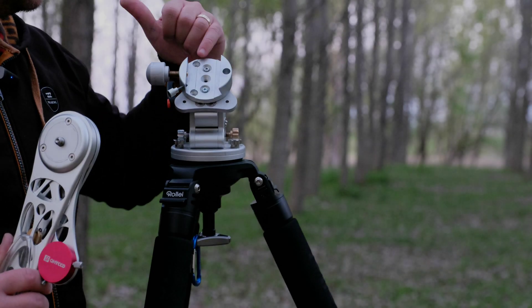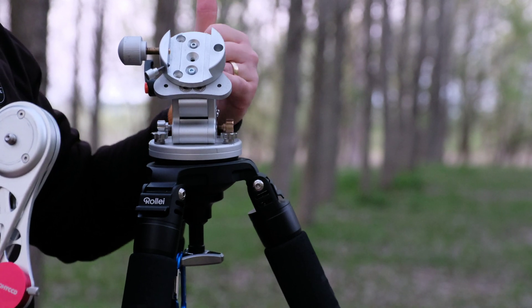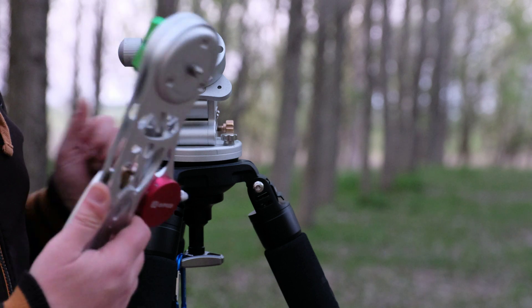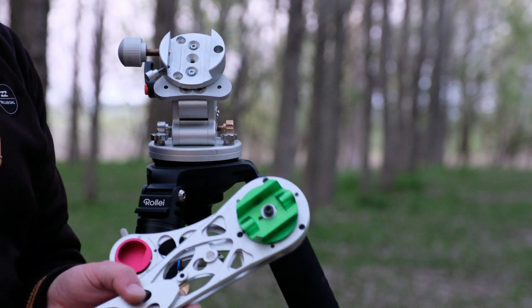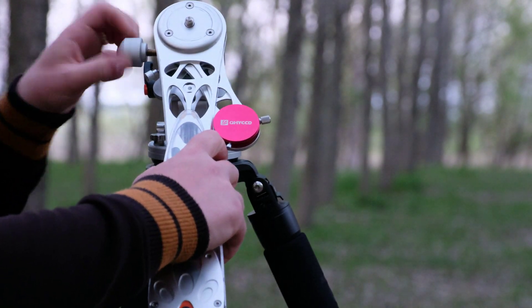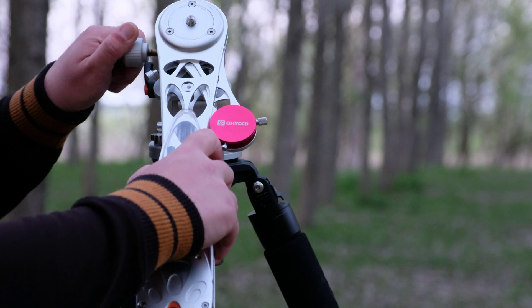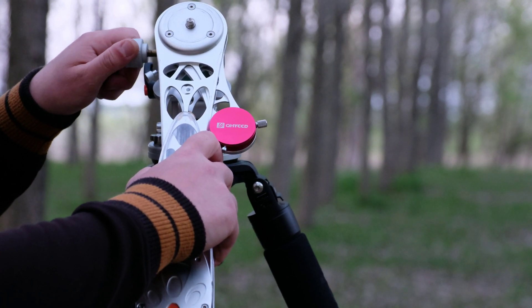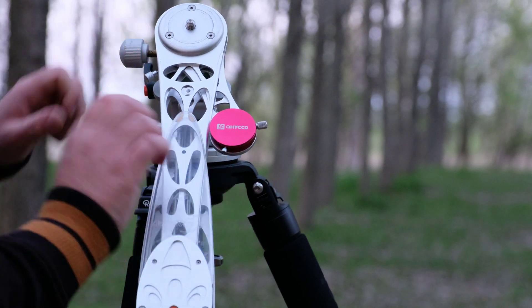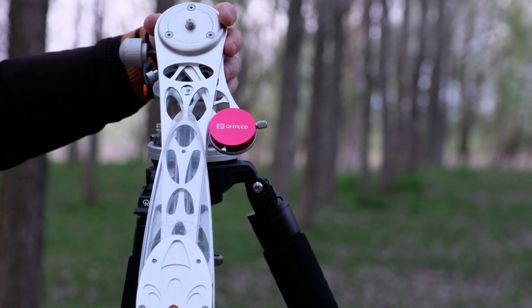This is how it looks after you mount this clamp on your wedge. It's perfectly centered to the center of the wedge. And now with this mounted on the AstroTrack with the ball head adapter, you can simply mount it and just fix it in the middle of the clamp. Then you can tighten these two screws and you have your AstroTrack mounted perfectly on the wedge.